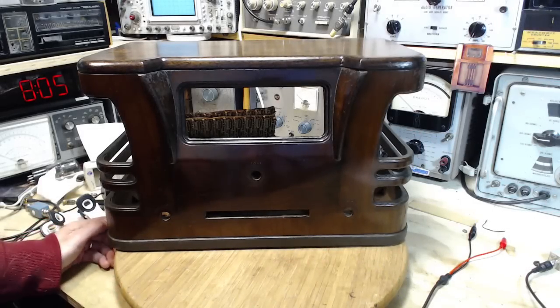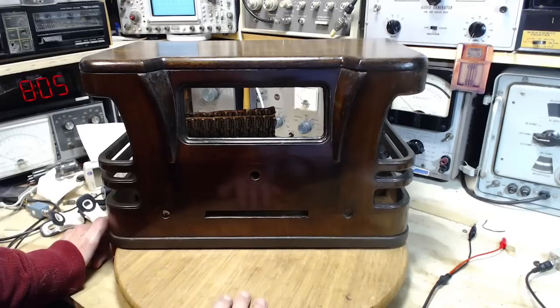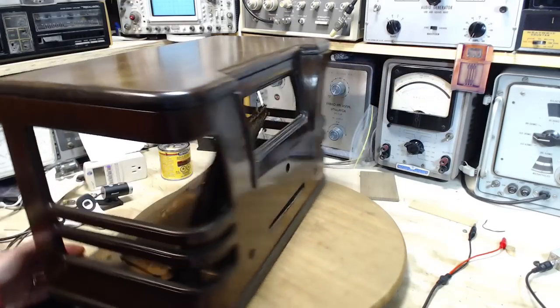Well, hi and welcome to my shop. Despite the fiasco on my last video where I put the 636 radio together and it didn't work, I am now going to attempt the same thing with the 535 and hopefully get a better result once I get it back in the cabinet.